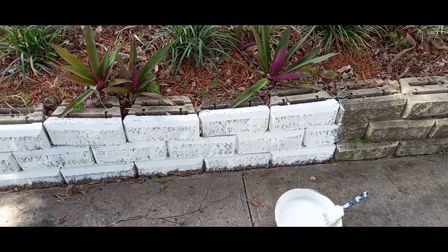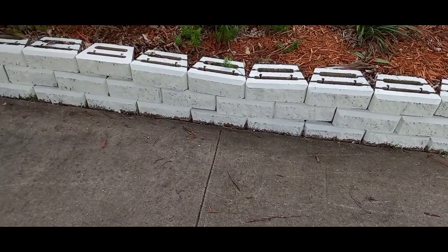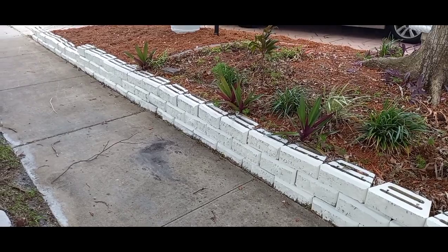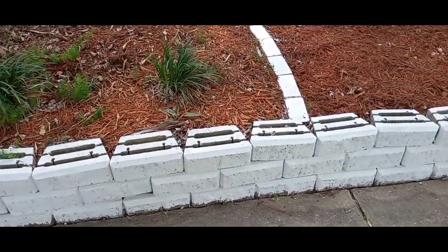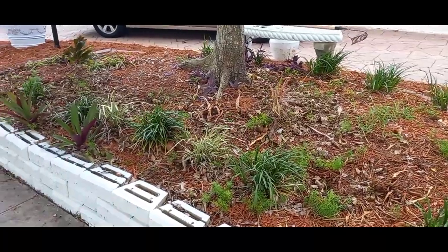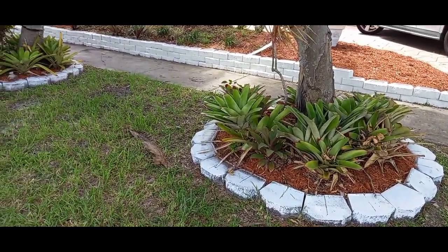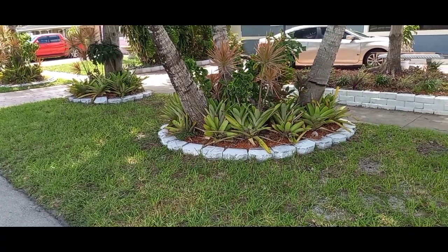I'm using the bricks around the house, and some in the circle flower beds — those are new ones I bought. They're a little wider than the ones in the retaining wall, which is why I'm painting them so they all look cohesive. What I'm doing right now is painting those little bricks that go around the side in the circle. So far I like the way the white is bringing things out, and removing the tall plants makes it look more clean.